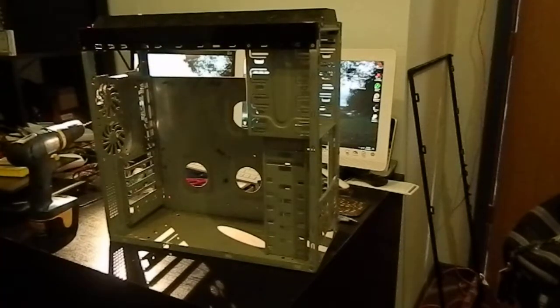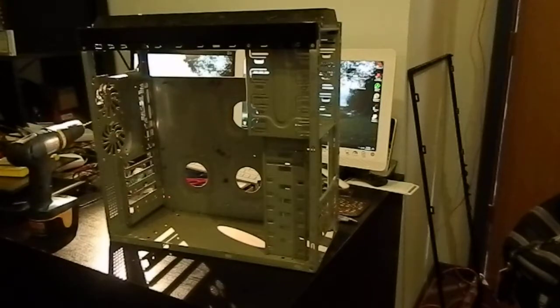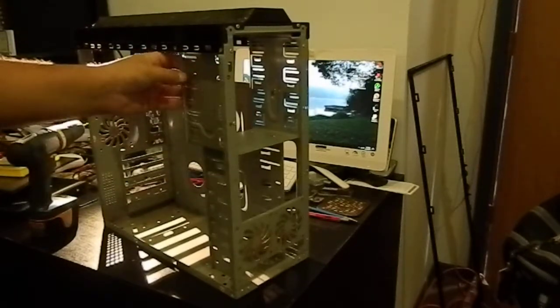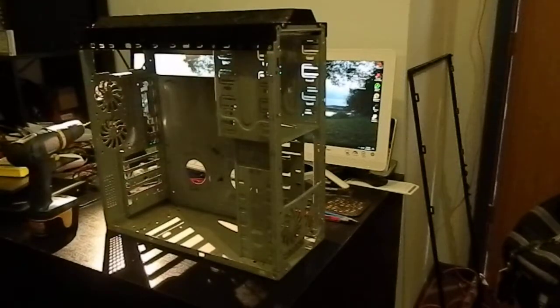I had been mulling exactly how to mount the drives in this box. I had originally intended just to get a piece of flat metal and form it around the size of a 3.5 inch hard drive, but then it occurred to me that really the best way to do this would be to borrow the 3.5 inch drive bays out of a PC case.